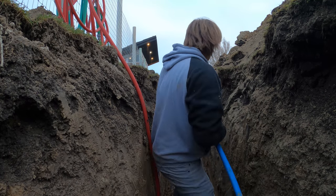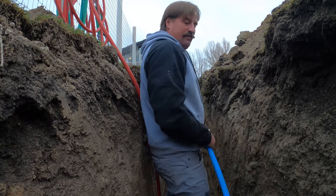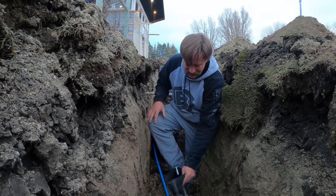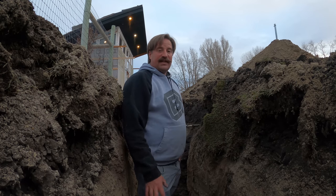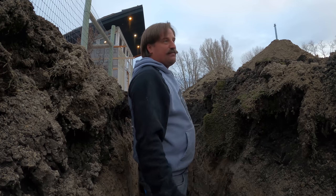I'm hoeing and hawing because I'm working my guts out getting this water line over here — I got dirt all in my boots. The frost line here is really deep, 30 to 36 inches. You've got to put your water lines way down low or they'll freeze and break.